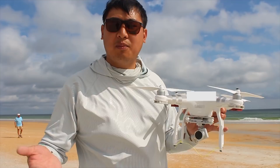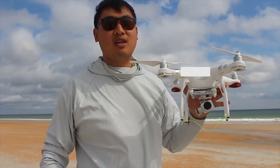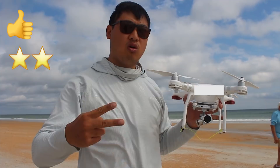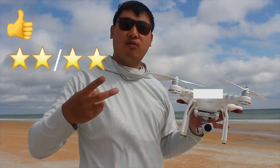Anyways guys, I'm going to continue to use this in the future. This has got a lot of potential — I think we can really use this to our advantage for fishing. So I give it a thumbs up and two gold stars out of two, and a pair of nice polarized sunglasses rating, and three lightning bolts. Wow. Perfect. Three lightning bolts.